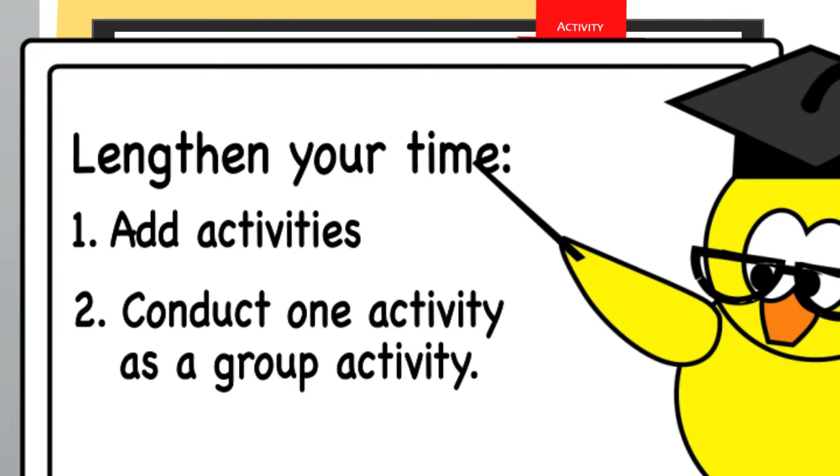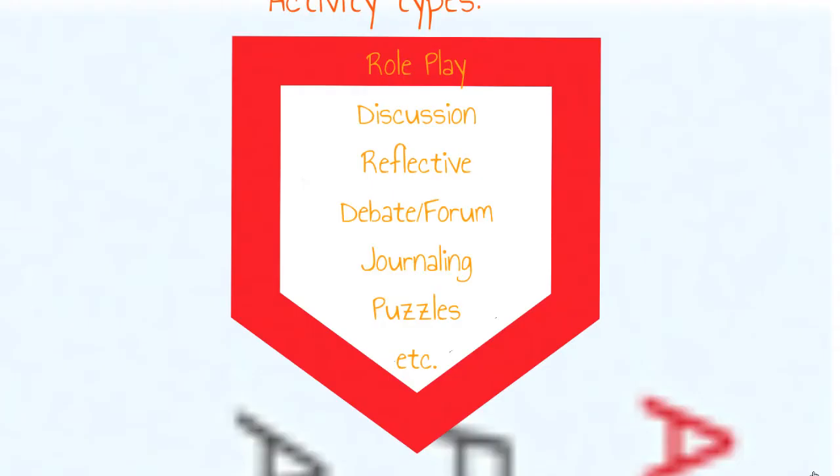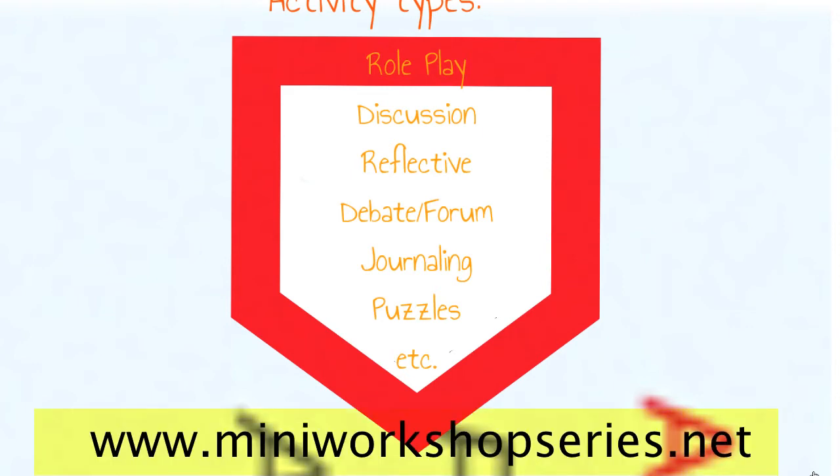So pay close attention to these learning activities. Each MWS content contains a different set of activity. These can range from role-playing, group discussions, personal reflections, body exercises, puzzles and games. Visit the MWS partners portal at miniworkshopseries.net to gain access to more than a thousand more activities.